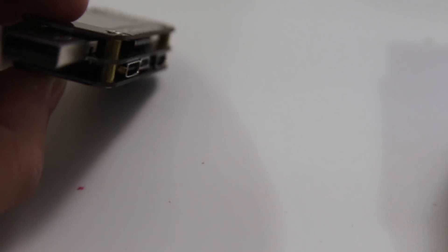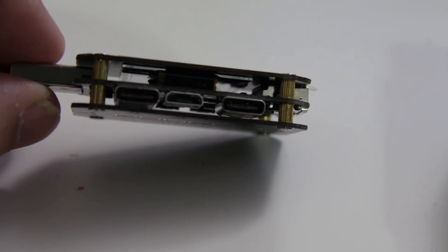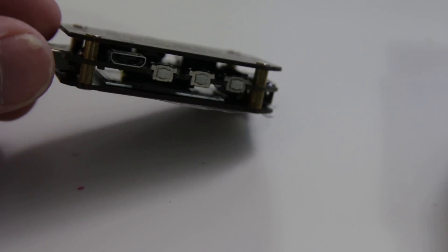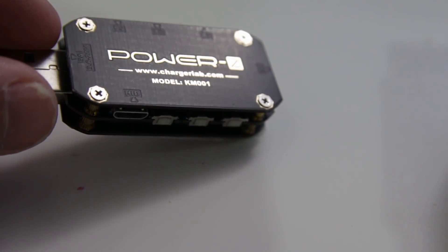As far as the connections go, you have USB-A, both male and female. On the bottom you have a USB-C input, a micro USB input, and then a USB-C output. On the top you have three buttons and also a micro USB port for data to plug into your computer.